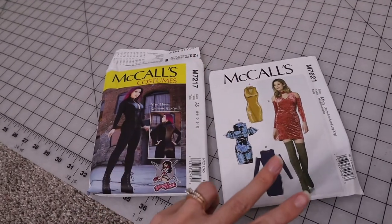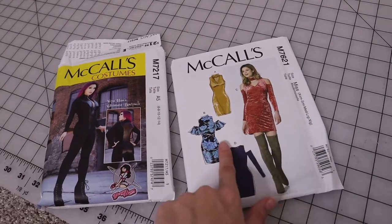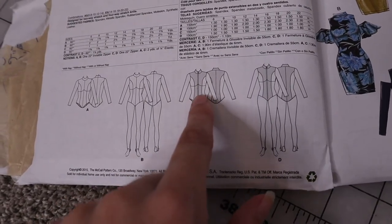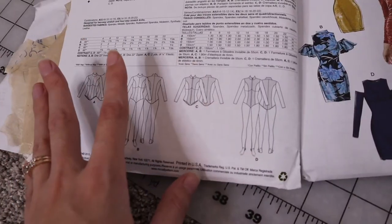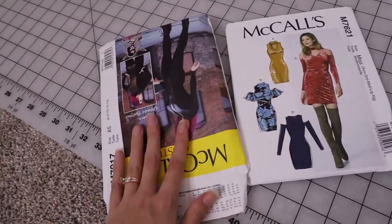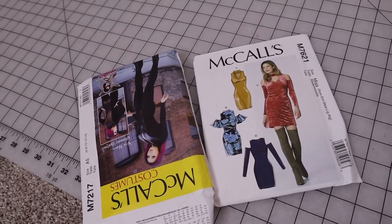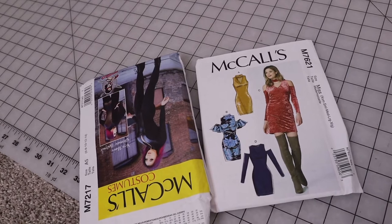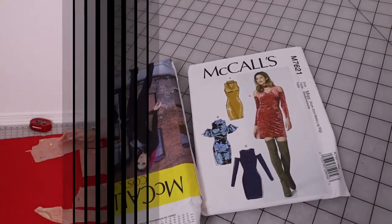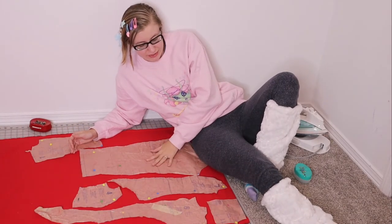I felt like I really had two choices. I could do something more canon to her design — just put the zipper down the center and add the sleeves — or I could add all these extra seams in the front and do some decorative stitching over some of those seams, which I think would be really fun. I could take the top from one and the skirt from the other, and I think that's probably what's going to happen, because I can never do anything the easy way.